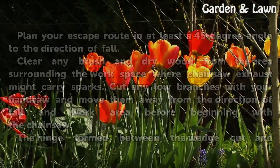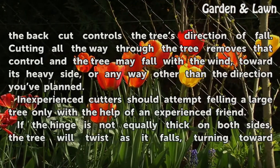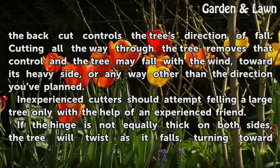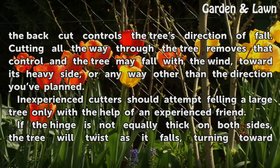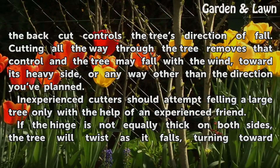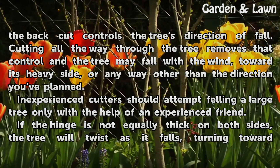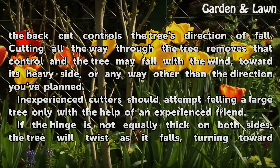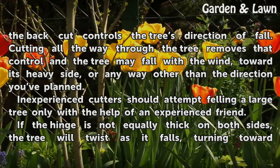The hinge formed between the wedge cut and the back cut controls the tree's direction of fall. Cutting all the way through the tree removes that control, and the tree may fall with the wind, toward its heavy side, or any way other than the direction you have planned. Inexperienced cutters should attempt felling a large tree only with the help of an experienced friend.